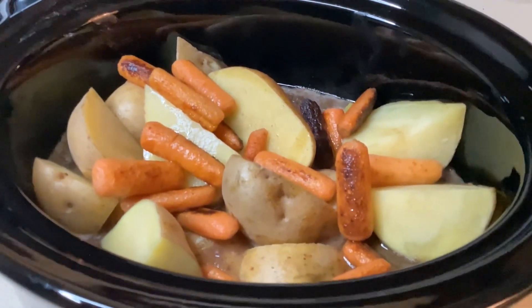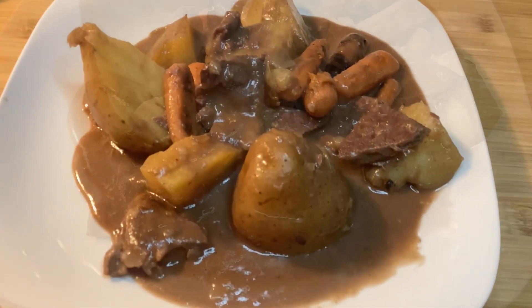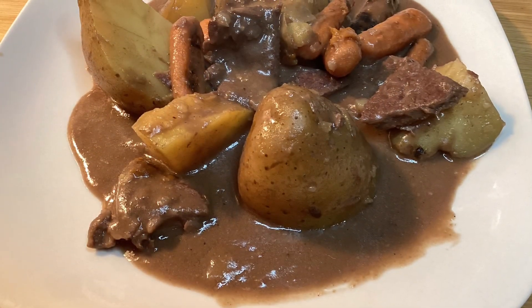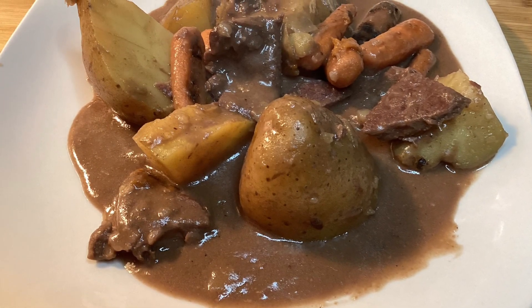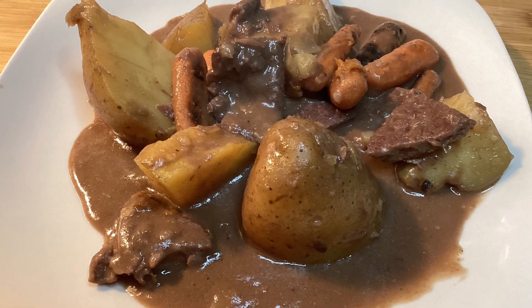I'm going to put the lid on there and just forget about it. I'm going to set my kitchen timer for about two more hours to check it, and then that should be fine. And here's the finished meal — no fancy ingredients, and it tastes delicious.